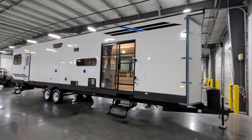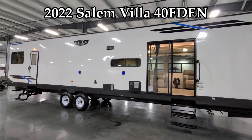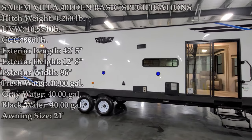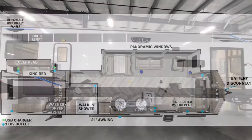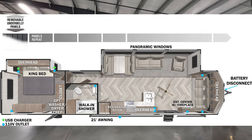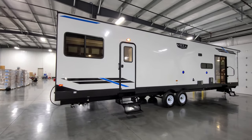Hey everyone, welcome to another All About RVs video. Today we're going to take a look at a brand new 2022 Salem Villa 40FDEN destination trailer. We're going to walk you through the inside and outside of the RV, then close it all up and show you what it looks like closed. We don't have a huge amount of time for details, but we'll speed through this one and show you what it's all about.